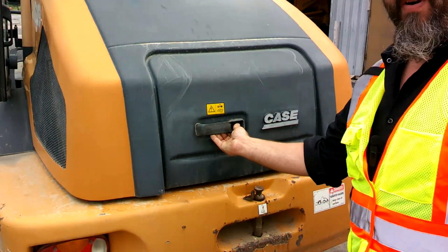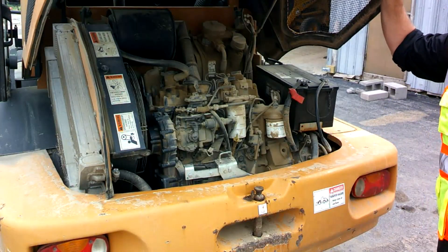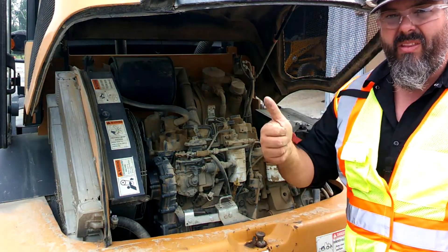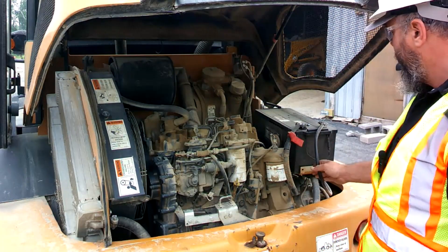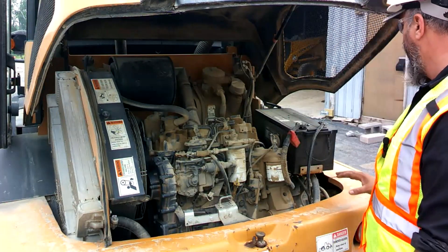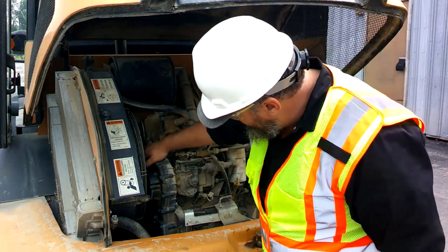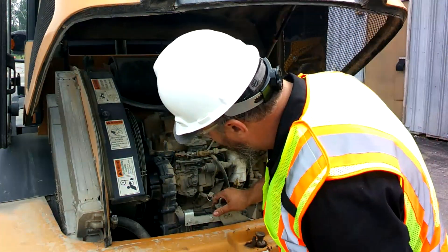Going around to the back, there's a little compartment. Press the button, raise it up and it'll lock open. We're checking out the engine bay area — checking our battery wiring, making sure it's not rubbing on anything, everything's nice and tight and secured, no signs of corrosion or looseness. Grab the battery and shake it a little bit. Check out our engine components, hoses, lines, fan belt. We have a couple different belts on this one — one that runs the AC and the other runs the fan and the water pump.